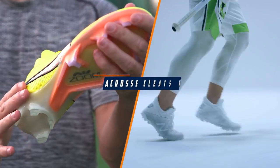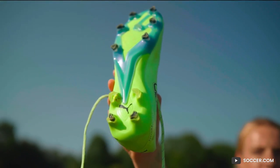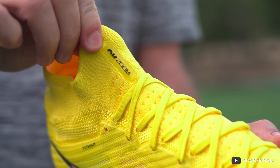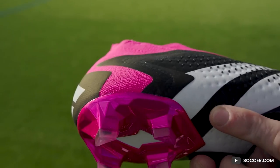Welcome to our comparison video on lacrosse cleats versus soccer cleats. Both sports require a lot of agility and quick movement on the field, but do you need different types of cleats for each sport? In this video, we'll take a closer look at the features and benefits of each type of cleat to help you determine which one is right for you.